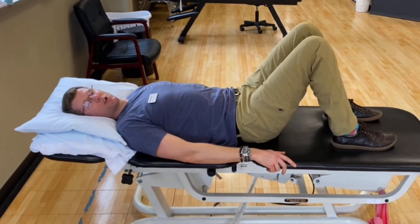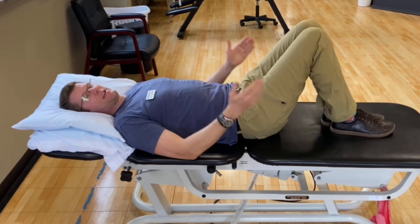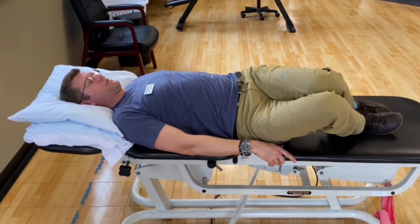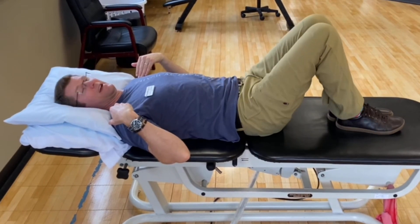The next exercise is called a Lower Trunk Rotation. Just bring your feet together, knees together, and allow your knees to fall down towards one side and then over towards the other side. Just loosening up your low back — your shoulders stay on the mattress as your knees go side to side.